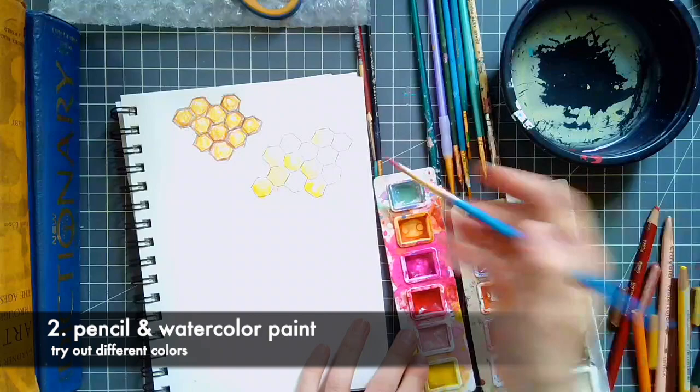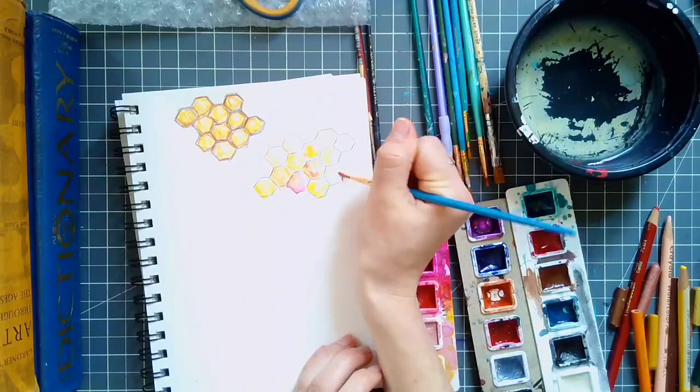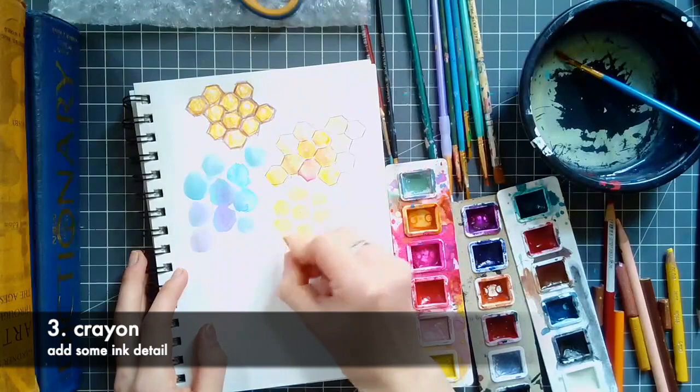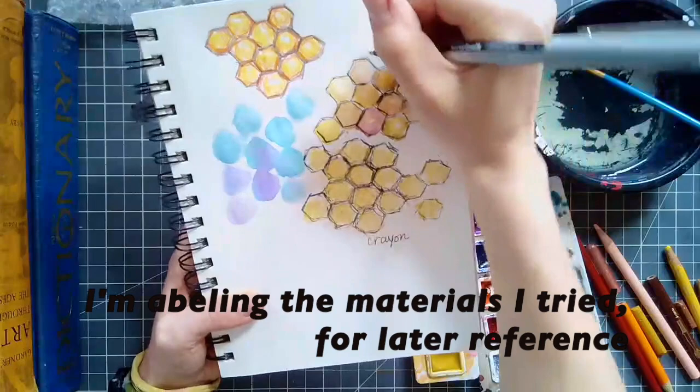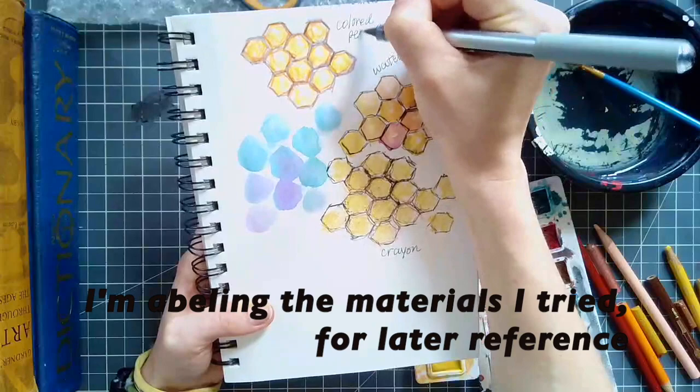First, I started with warm colors that I associate with honeycombs and bees, but I also wanted to try a variety of colors — blues and purples, and I think I added some greens in there. Next, I went to crayons, and after adding crayons I went back and added some ink detail with my favorite black pen. When I tried different materials or different combinations, I always try to label it, so I remember what it was, because sometimes it's easy to confuse them.